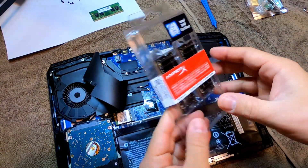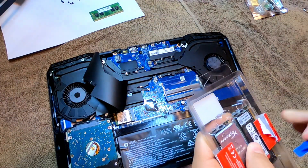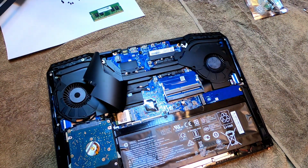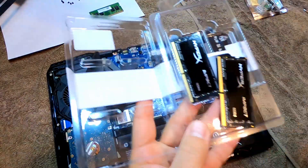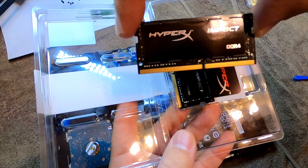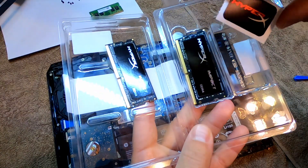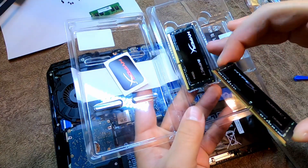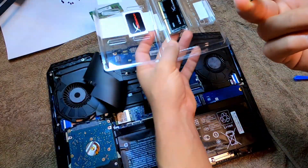So as soon as you open this, this is what these cards look like — HyperX Impact DDR4, and it did come with a cool little sticker right there. You want to be really careful with this because this is a very expensive and delicate piece.